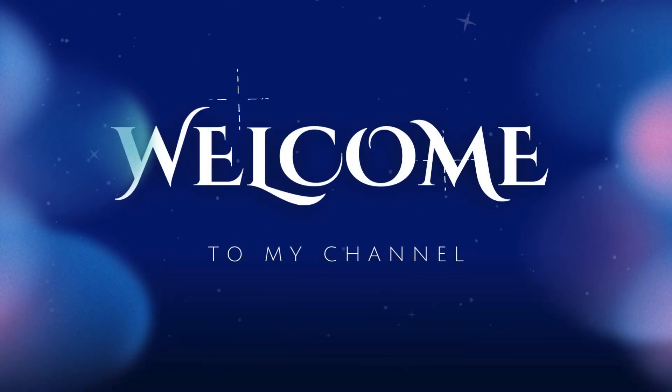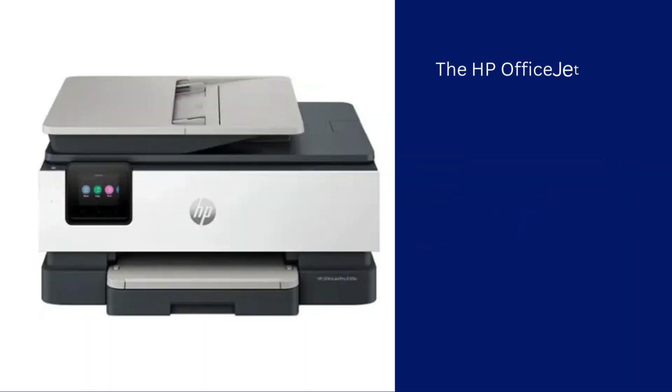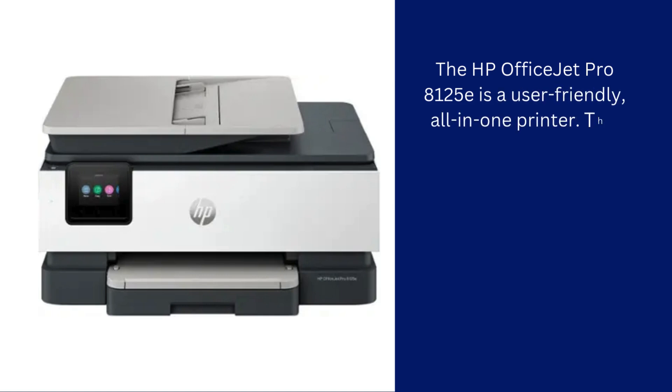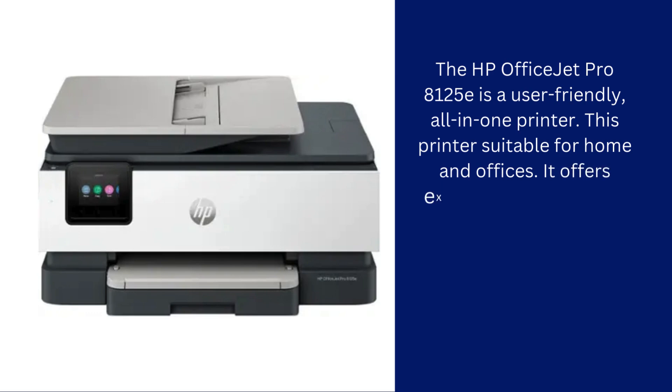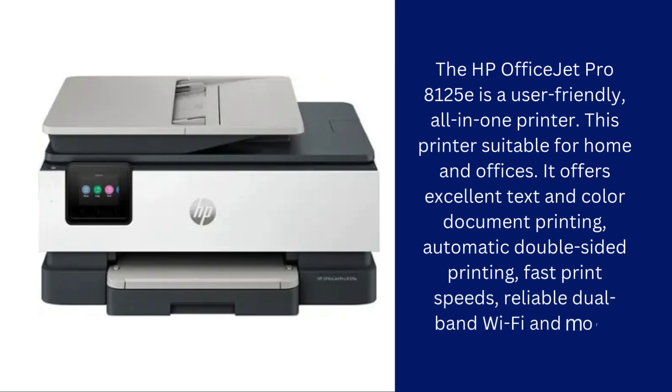Hi guys! Welcome to my YouTube channel. The HP OfficeJet Pro 8125E is a user-friendly, all-in-one printer. This printer is suitable for home and offices. It offers excellent text and color document printing, automatic double-sided printing, fast print speeds, reliable dual-band Wi-Fi and more.